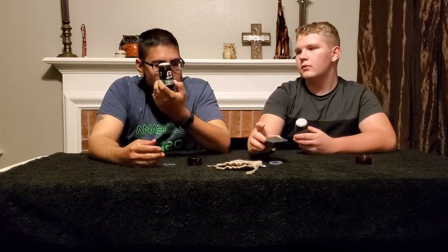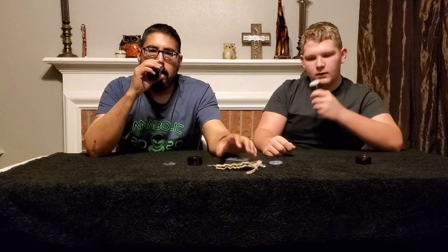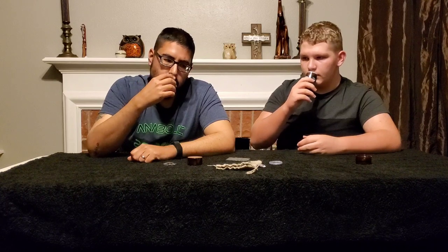Pine tar has been one of Dr. Squatch's top bars. The real question is: is the deodorant going to smell anything like the soap? Let's give it a smell. Interesting — this one has a stronger pine smell. You know what this reminds me of? Opening presents on December 25th. It actually has a stronger pine smell than the soap — oddly, I like it more.